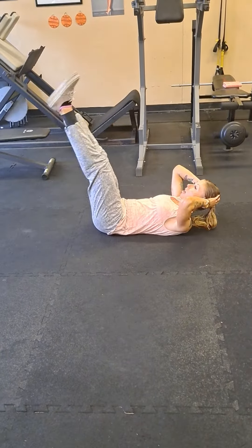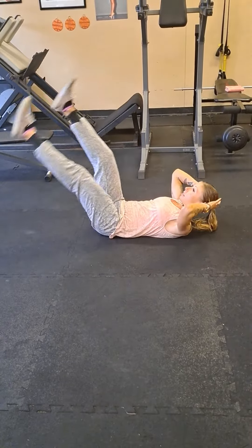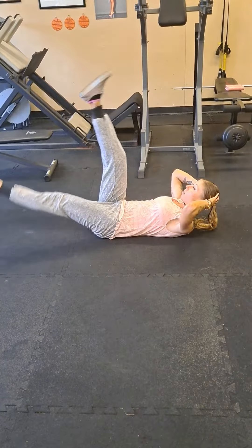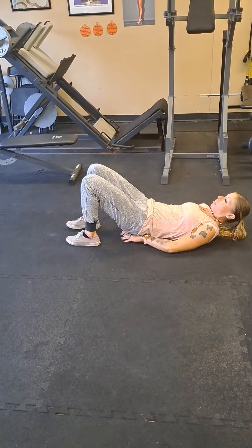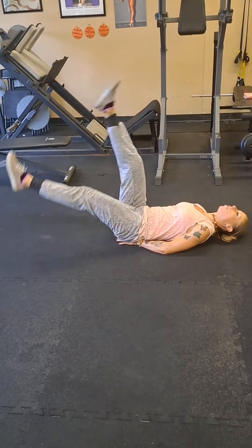Then you're going to do one minute of leg kicks, trying to keep your legs straight the whole time, up and down. You could also modify it right here if you have any low back issues.